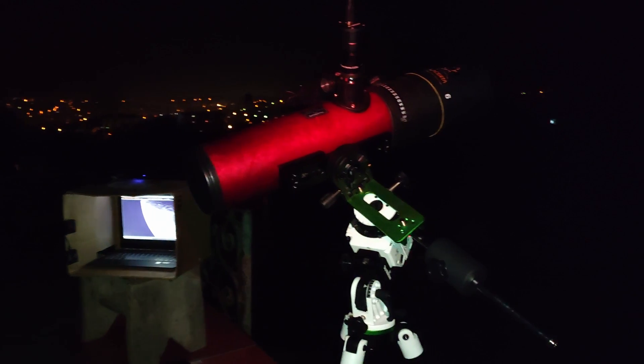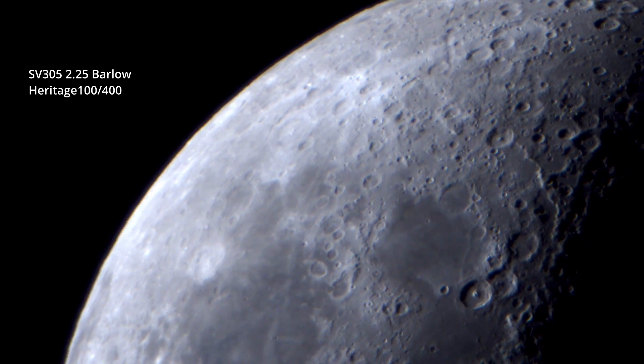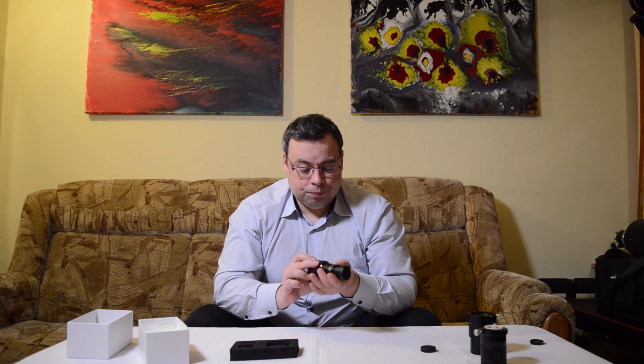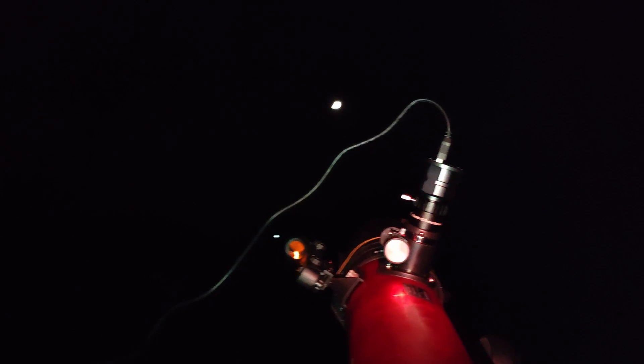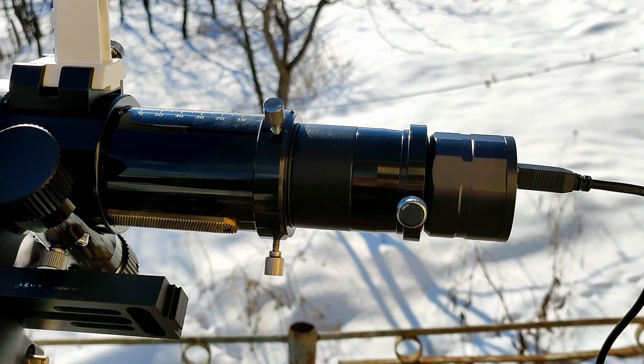If you have a shorter focal length telescope, I recommend also using a Barlow lens. I have tested this 2.25x modular Barlow from Baader. You can place the camera in the Barlow like this, and after that place it directly in the focuser — let's say you have a Newtonian. If you have another telescope design, like a refractor, you might also need to use an extension tube.